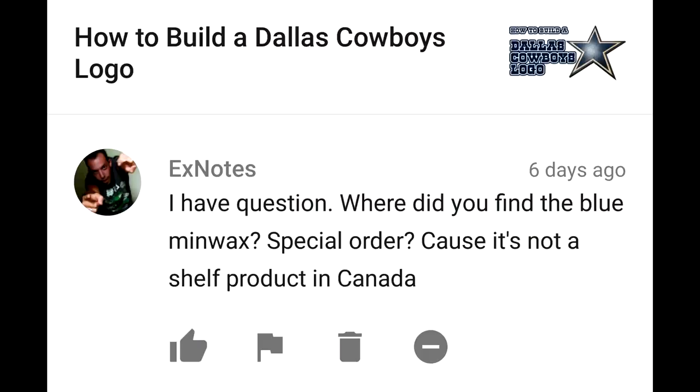I have a question — where did you find the blue Minwax? Special order? Because it's not a shelf product in Canada. Yes, actually, if you go to Home Depot or somewhere like that where they sell Minwax products, they should be able to mix up that color of stain for you.